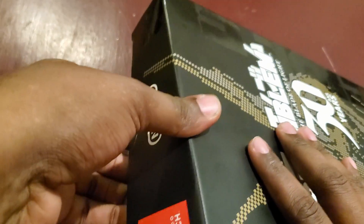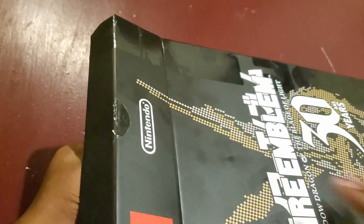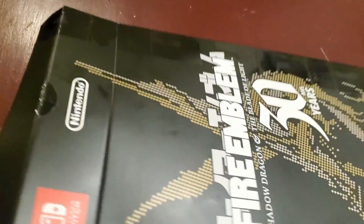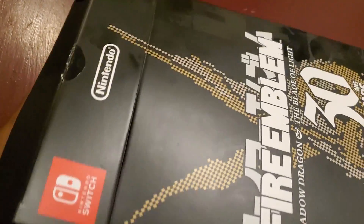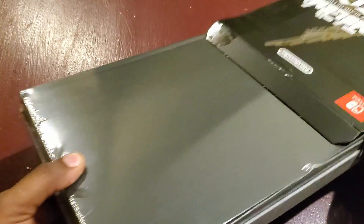Alright, let's go ahead and crack this seal. With my gaming watch it was a little hard cutting and holding the camera at the same time, so let me get ahead of the game and just slide this out of here.